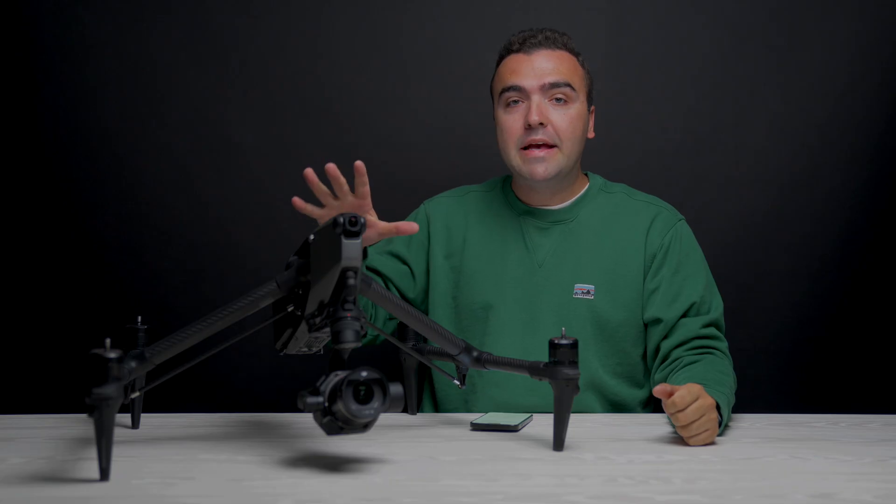This video is sponsored by Squarespace. I absolutely love the DJI Inspire 3.